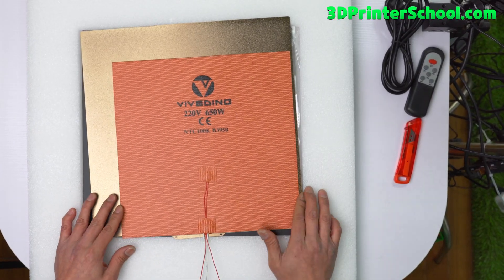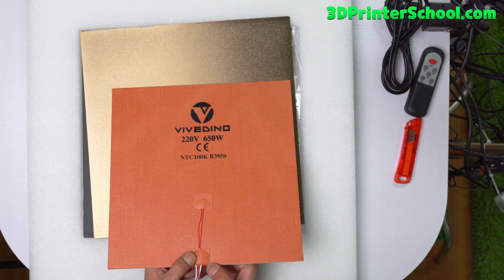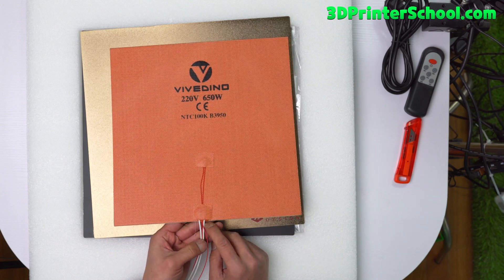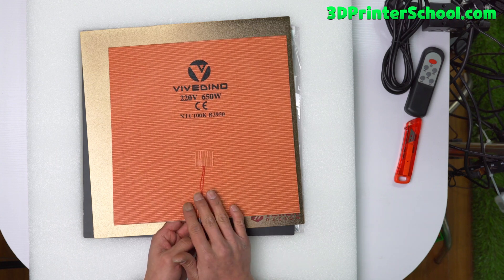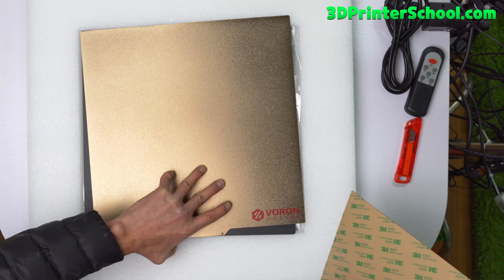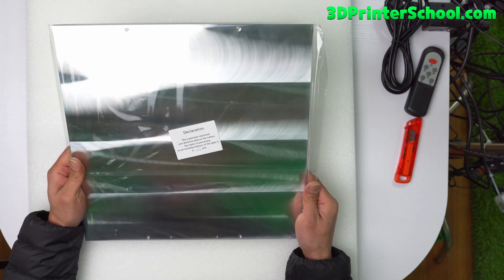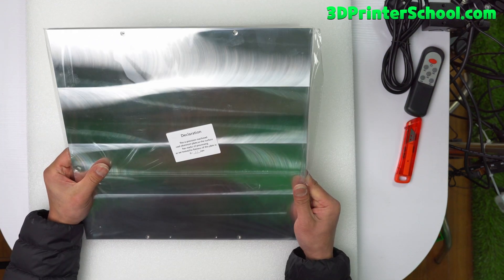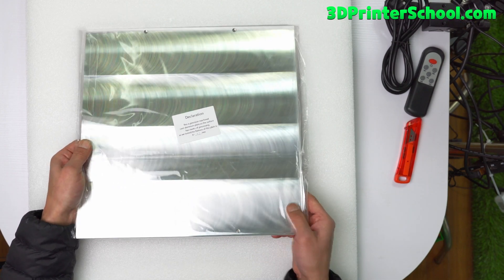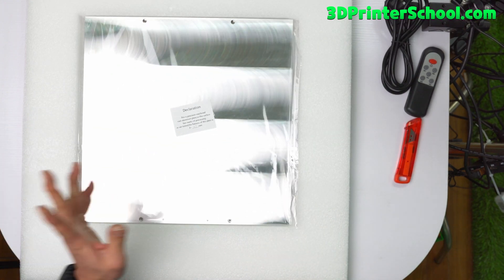The third layer includes a Vividino 650-watt 220-volt bed heater. In my first kit the fuse didn't come attached like this, but the fuse is attached here now, which is really nice — a slight change in the latest kit. You've got PEI sheets for the Voron and magnets. Also, you've got cast aluminum frame plates machined to 0.1 millimeters. If you want more precision you might want to custom order, but it works fine — I didn't have any problems with bed leveling and printing.